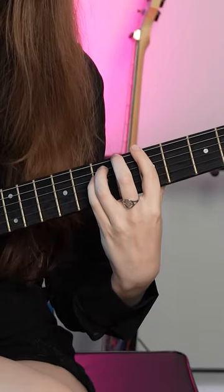If you want to take it to the next level, you can add your pinky as well. Just put it on the same fret as your third finger but one string up, and that adds an octave to the power chord, which makes it sound a bit more full.